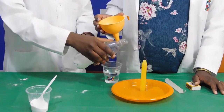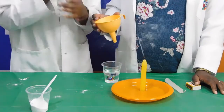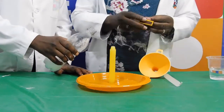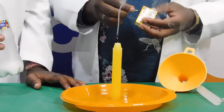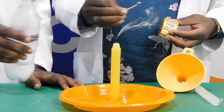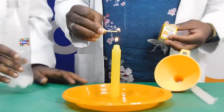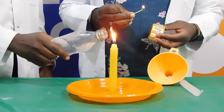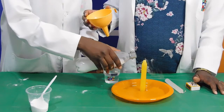Whoa! That's extraordinary! A chemical reaction is created when baking soda and white vinegar are combined. These carbon dioxide bubbles are the end result. There is no place for oxygen once you direct the carbon dioxide on the flame, thus extinguishing it.